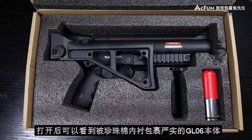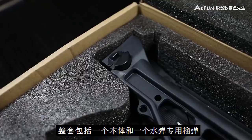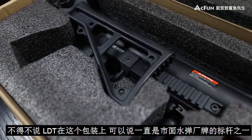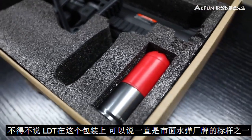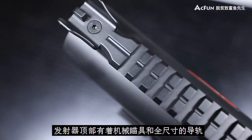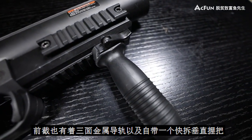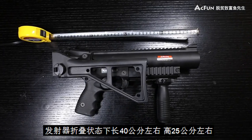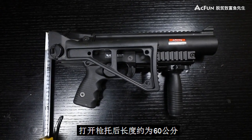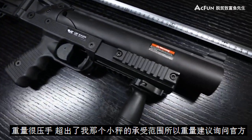这款GL06水弹发射器有一个很严密的瓦楞纸包装，打开后可以看到被珍珠棉包裹着的GL06本体。整套包括一个本体和一个水弹专用榴弹。鹿蛋堂在发射器包装上可以说一直是水弹水枪厂牌的标杆之一。发射器整体除了后托握把以外基本都为金属材质，质感很棒。顶部有机械瞄具和全尺寸导轨，前节也有三面金属导轨以及自带一个垂直握把。折叠状态下长约40公分、高约25公分，打开枪托后长度约60公分，重量很压手。